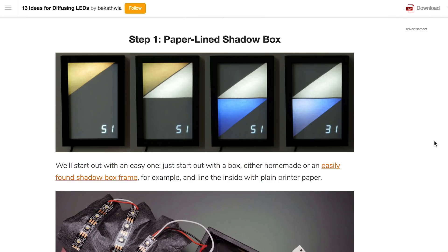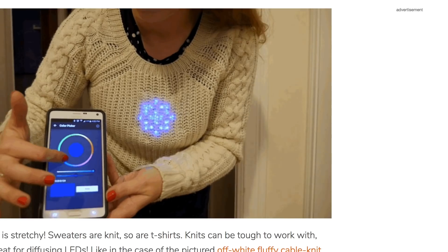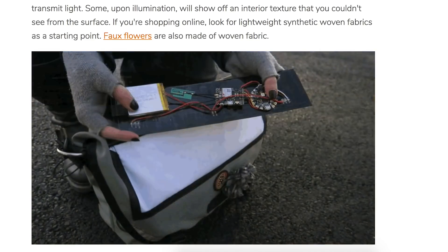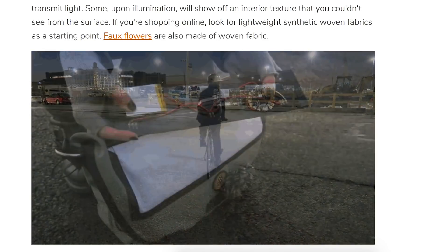Over on Instructables, Becky Stern has a super useful guide on her experiments diffusing LEDs with different materials — hot glue, thermoplastic, paper, plastic tubing. You can see it all and consider what might work best for your project.